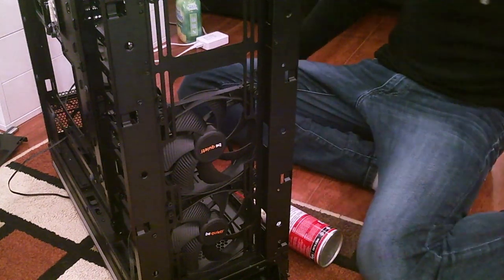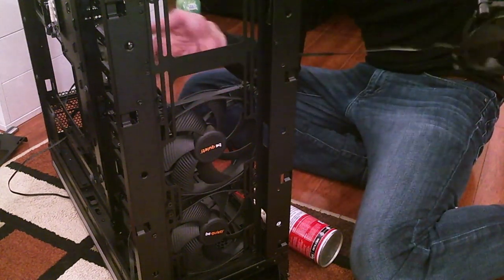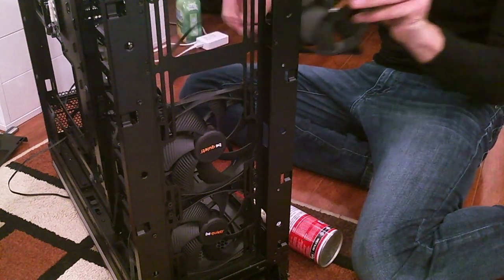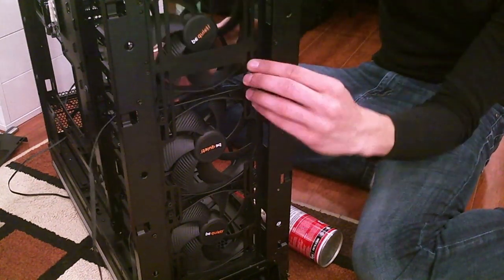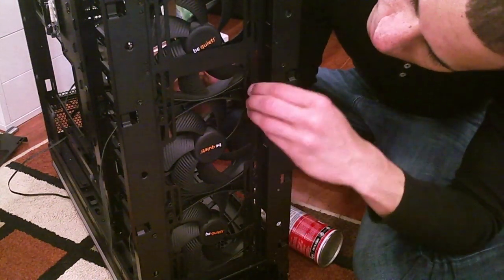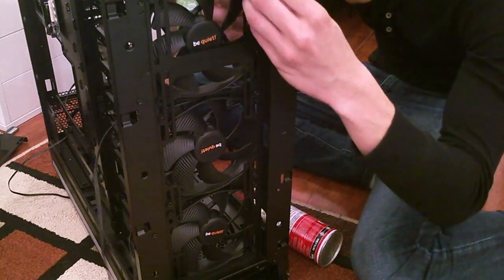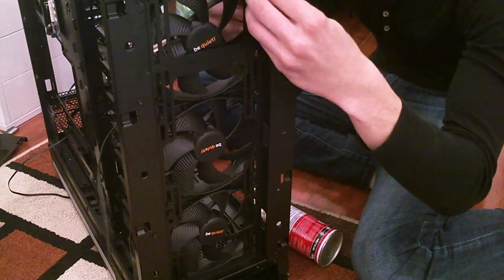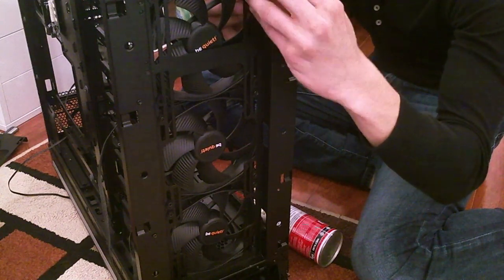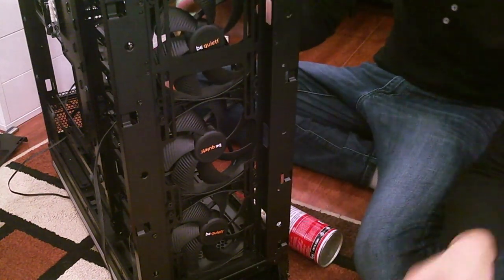One more — actually progressing now, this is great. Last fan routing. I should probably mount this at the top first so I know how much space to give the center frame so the fans aren't against each other.